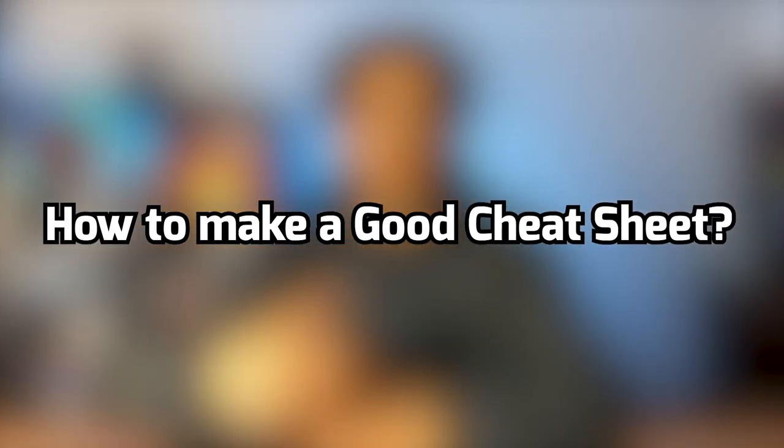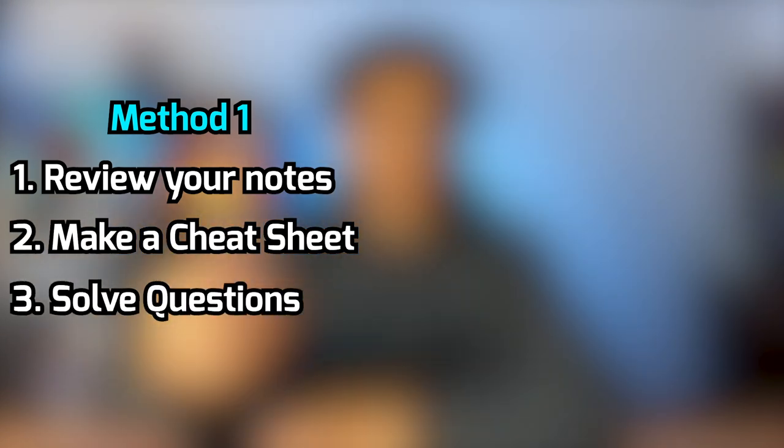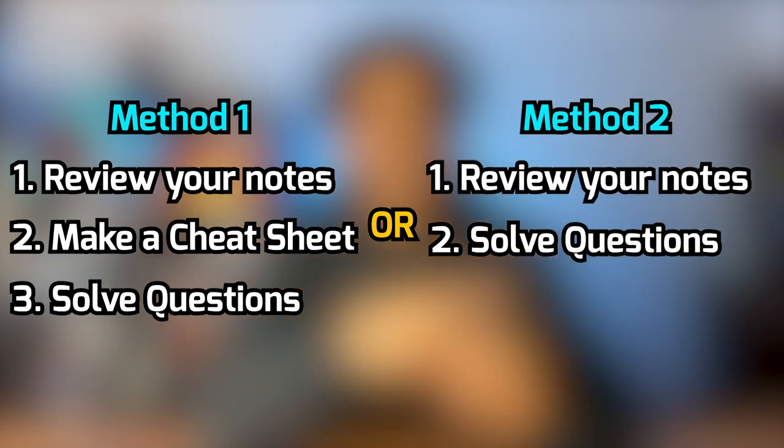There are two approaches you can take when making a cheat sheet. You can either review your notes, make a cheat sheet, and then use that cheat sheet to solve problems and practice exams. Or you can review your notes, do a ton of problems and practice exams, then make your cheat sheet. Both are good, but I prefer the second method because if you make a cheat sheet at the end of all your study sessions, you know for sure that you've covered every concept in the course.